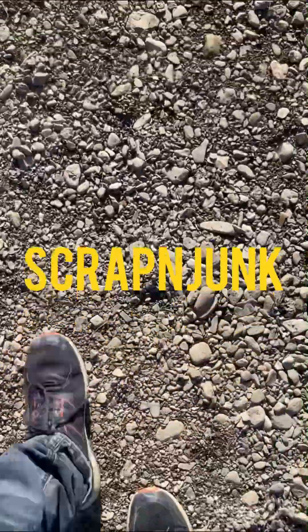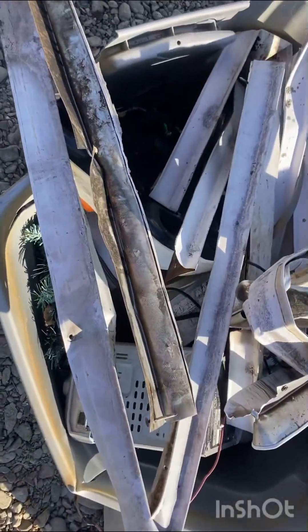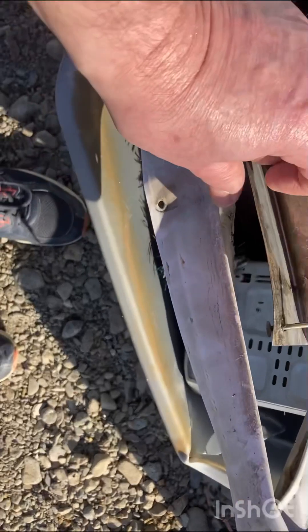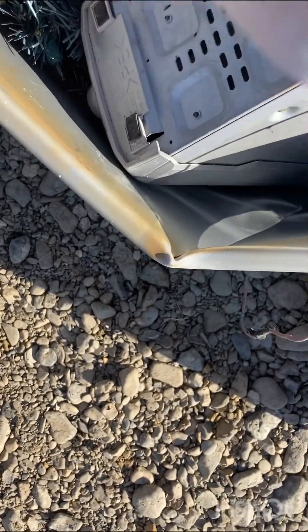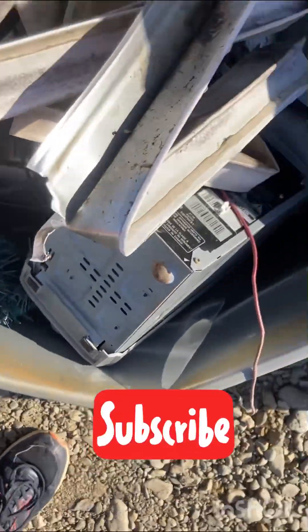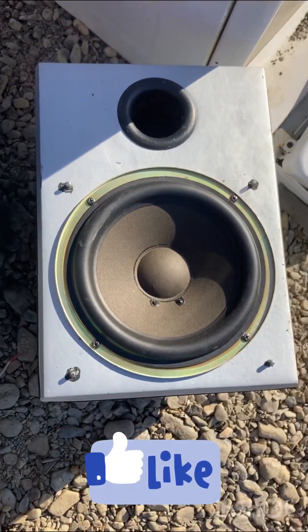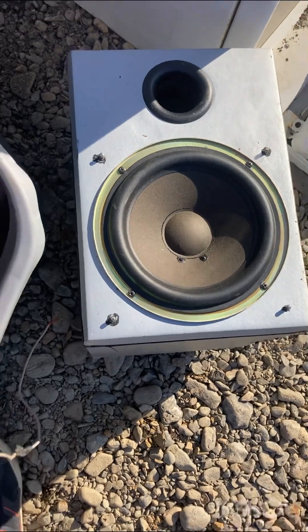Hey YouTube, I just had a local contractor drop some stuff off for me — a tote full of some old sheet metal with some nails in it. There's a stereo down in there, Christmas lights, some other lights, and a big speaker. Not sure what I'm going to do with that, but that's okay.